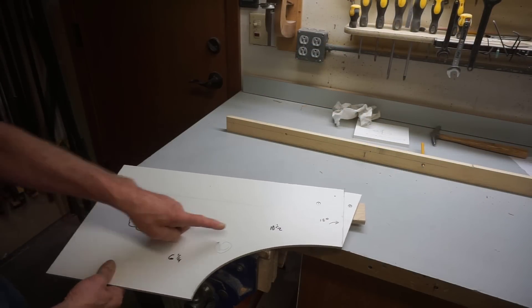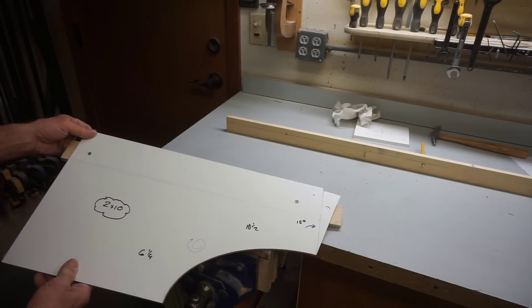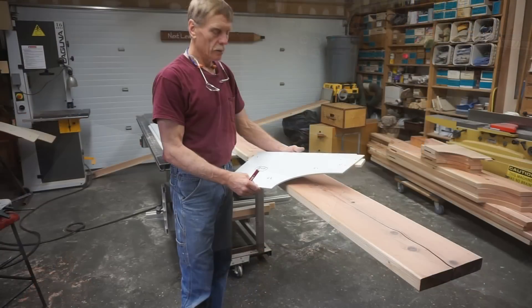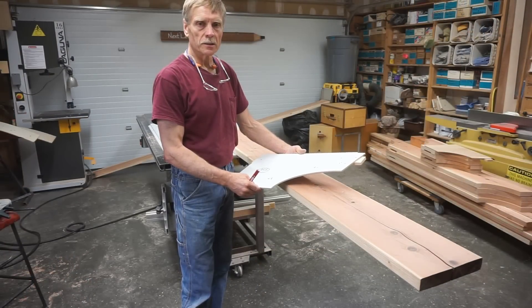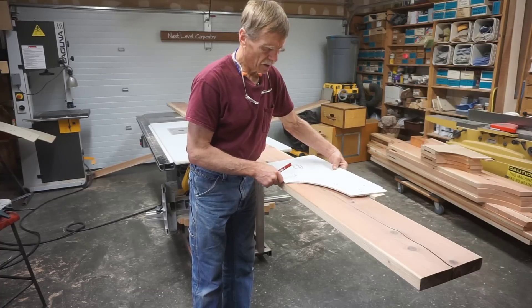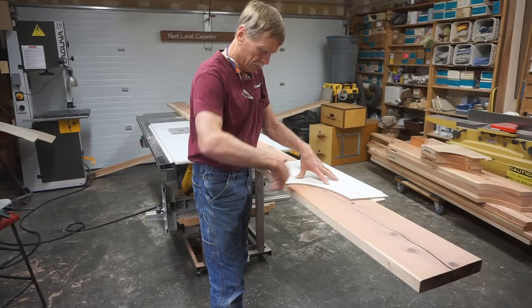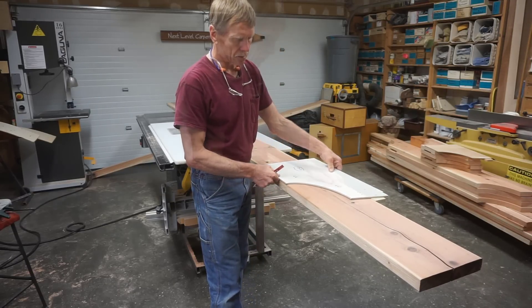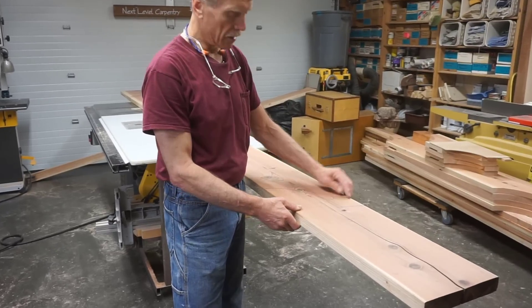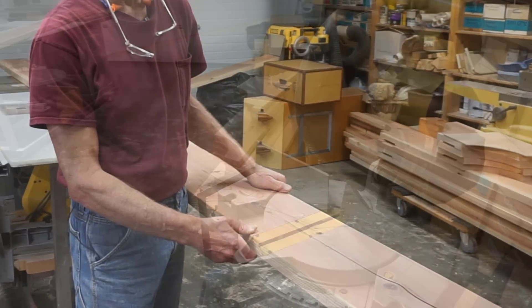I marked the pattern for its various dimensions for future reference as I'm working on the different parts of the pergola. Once the pattern is made, using it is a simple, quick, accurate, straightforward process — simply lay the pattern on the piece and mark out the cuts. With this particular joist design I'm just going to cut the angle on the miter box rather than following the template for that every time.